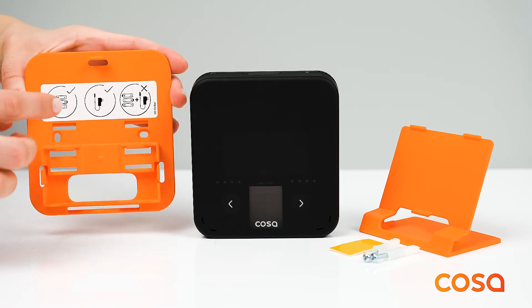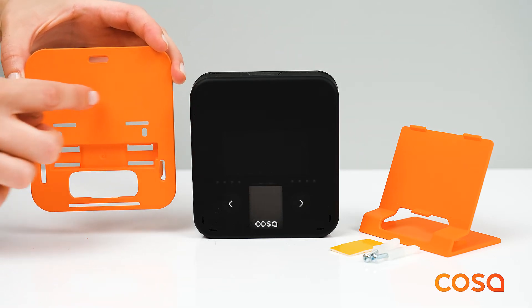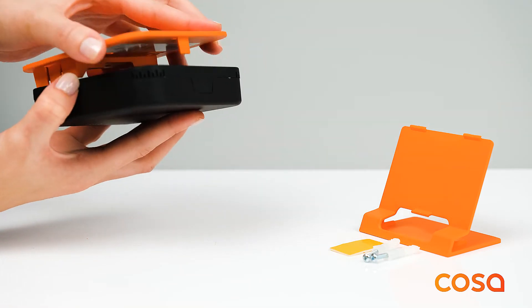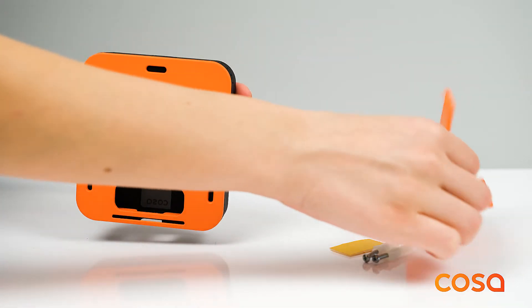You can use the orange back cover to hang the thermostat on the wall, or you can use it with a table holder.